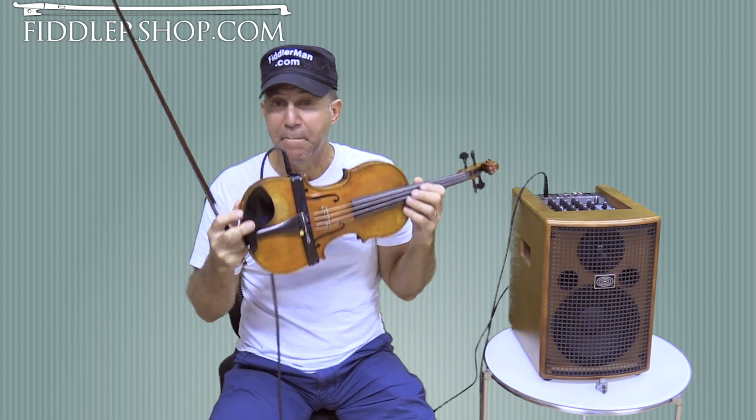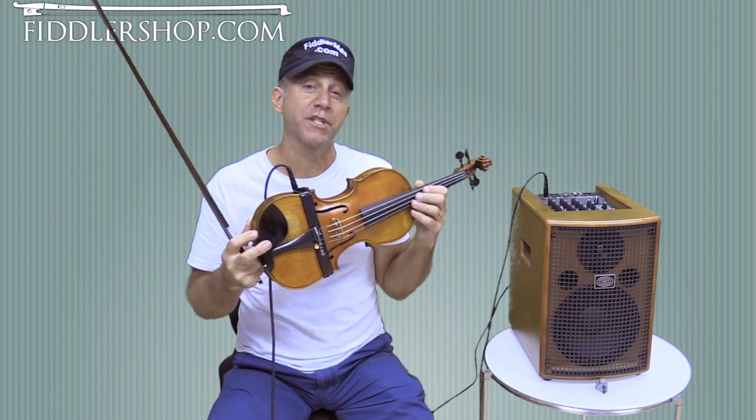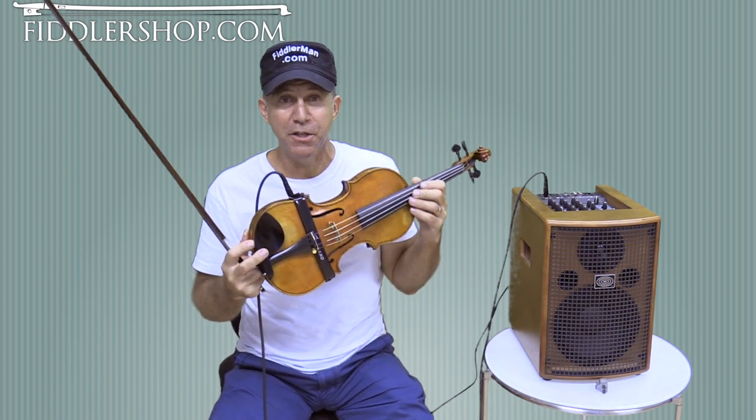Anyway, that's the Band Pickup by Headway and you can get yours at FiddlerShop.com. Thanks so much for watching.